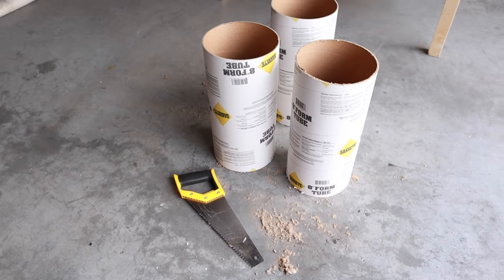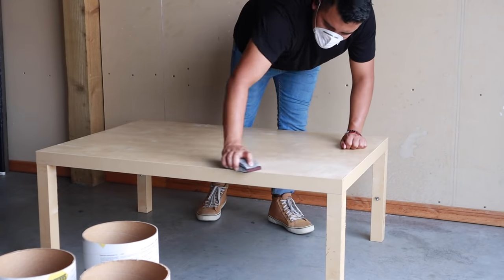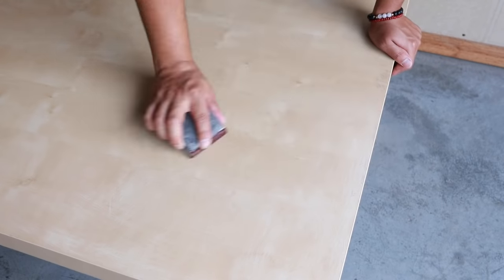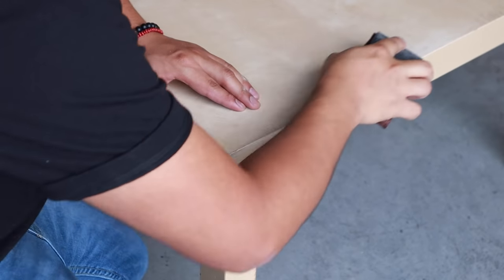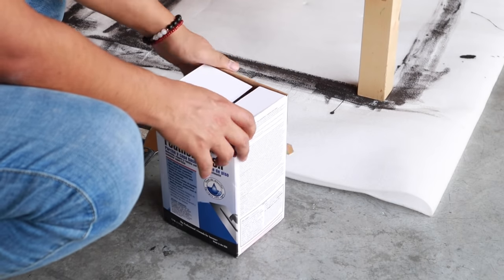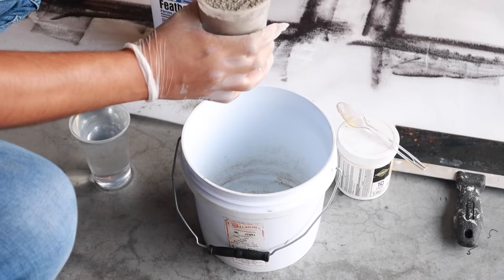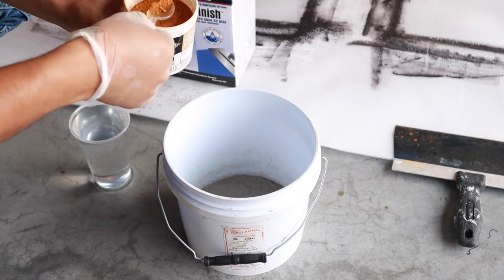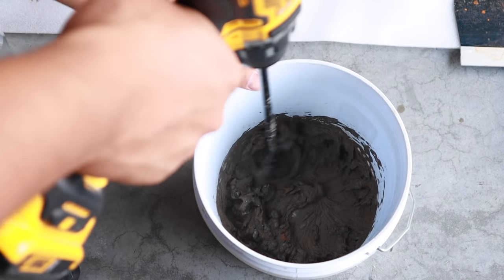Now that we have those cut, it is time to prep our tabletop for skim coating. I'm going to lightly scuff it up with some sandpaper — this will allow the product to adhere nicely. Just a light scuff on the edges and the top. To make this look like concrete, we are going to skim coat it with Henry's Feather Finish. This is intended to patch and repair subfloors, but it also works for this kind of project. I'll follow the instructions: two parts feather finish to one part water by volume.